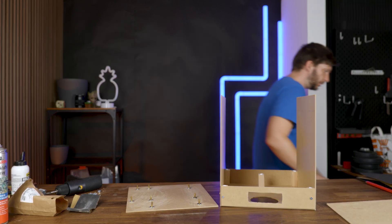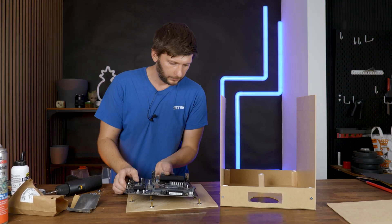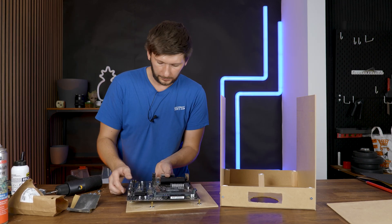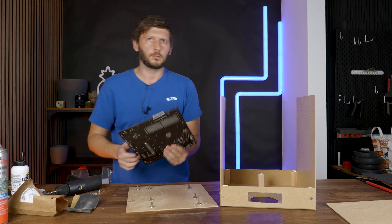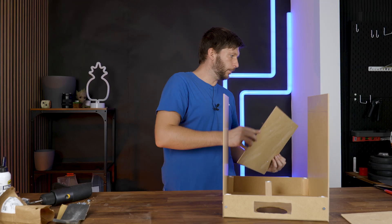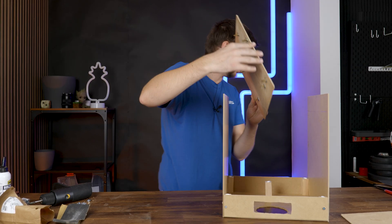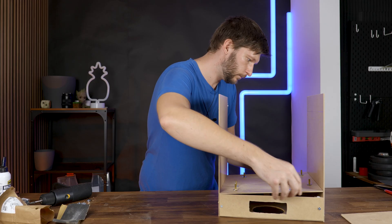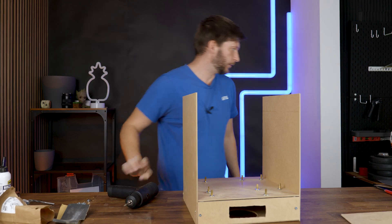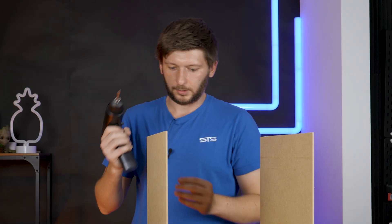Let me just double-check the orientation because I really don't want to screw this one up. This is the top — yes — and the bottom will be as much to the PSU side as possible. Yes, that is right. Now let's just add some screws for good measure, just to be sure this never comes apart.